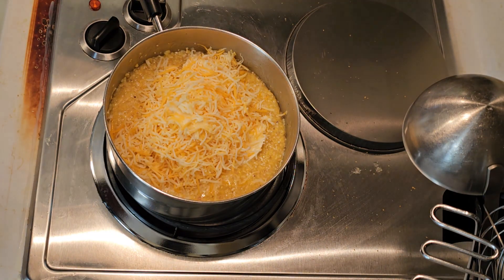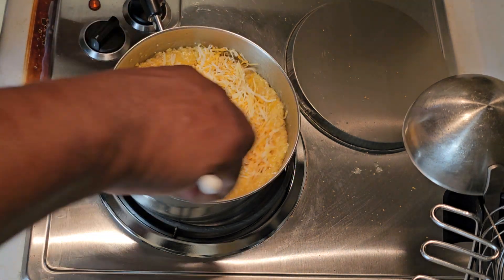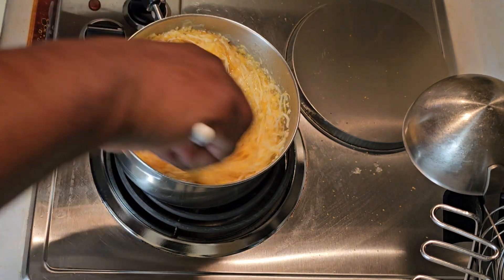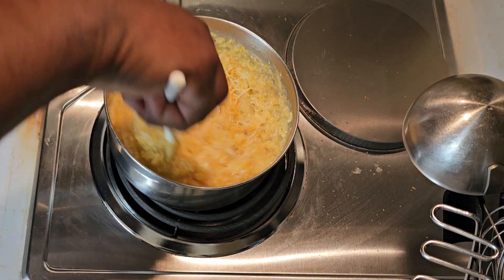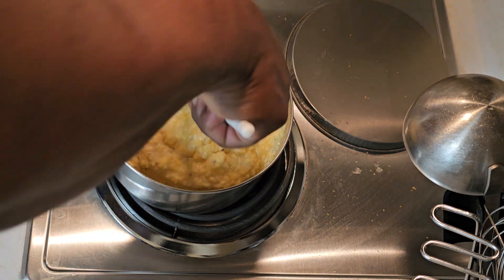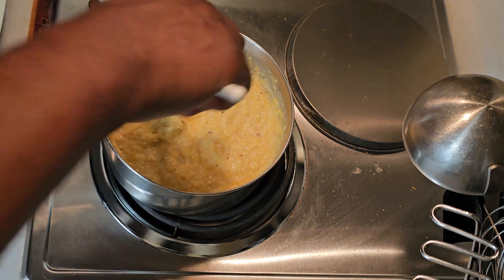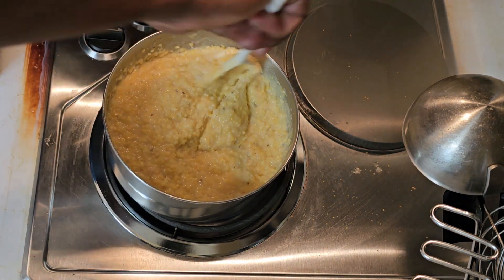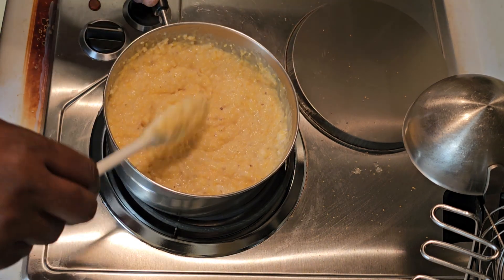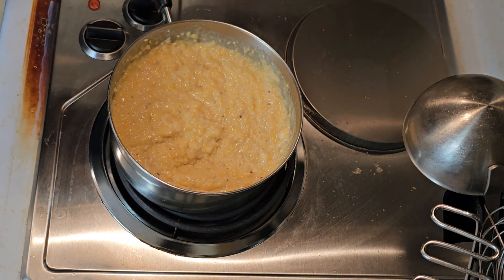Give it a nice little stir. Oh, this is going to be so good — that cheese is going to melt and this is going to be your base for your shrimp. The heat is off right now. Give it a nice little mix and we're going to let that sit for just a couple of minutes so all the cheese can melt in there.